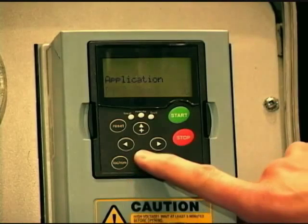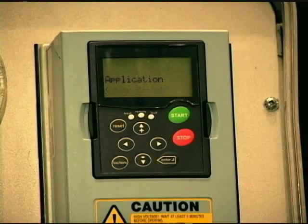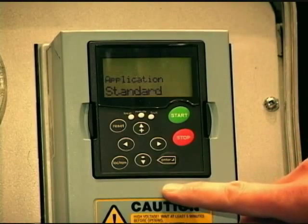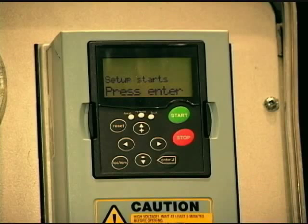For this example, we're going to select standard application. It's very common, meets a lot of the applications out there, and it's designed around hardwired control or field bus control. So I'm going to hit enter on standard application. The next message — you'll notice the keypad powered down. The drive actually powered itself down and it's going to power back up with the defaults required for standard application. So setup starts — press enter.